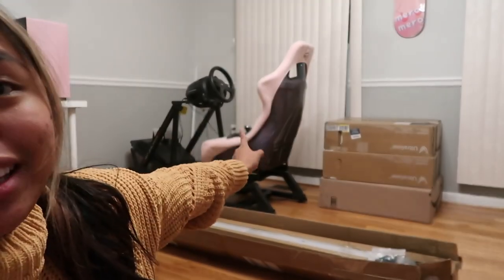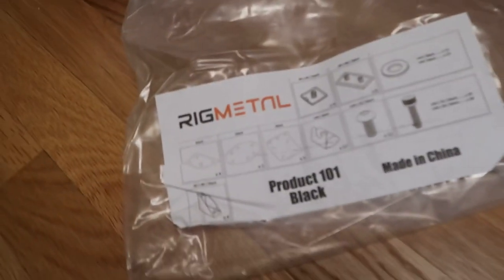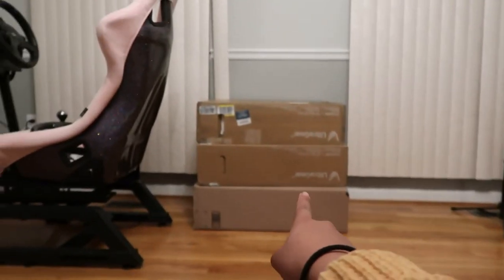I don't know if you follow me on Instagram or TikTok, but lately I've been building that sim rig, and right now it's in progress — I'm basically almost done. I am now setting up the triple monitor stand, and I decided to vlog it. This monitor stand is from Rig Metal; we're gonna build this and then set up that.